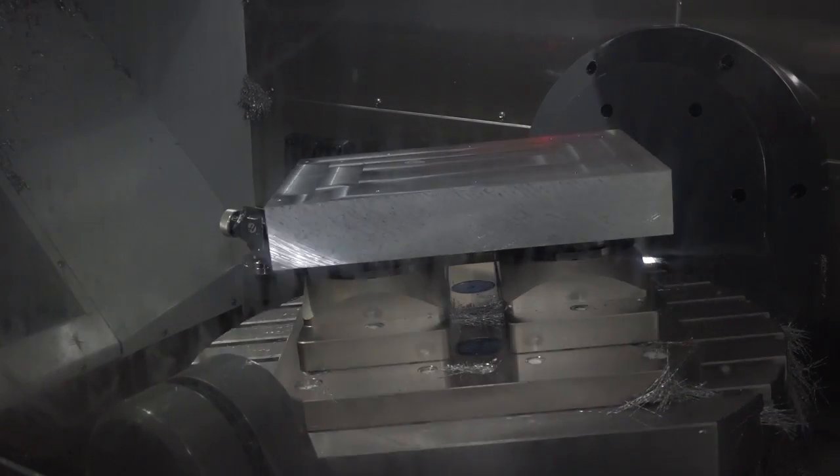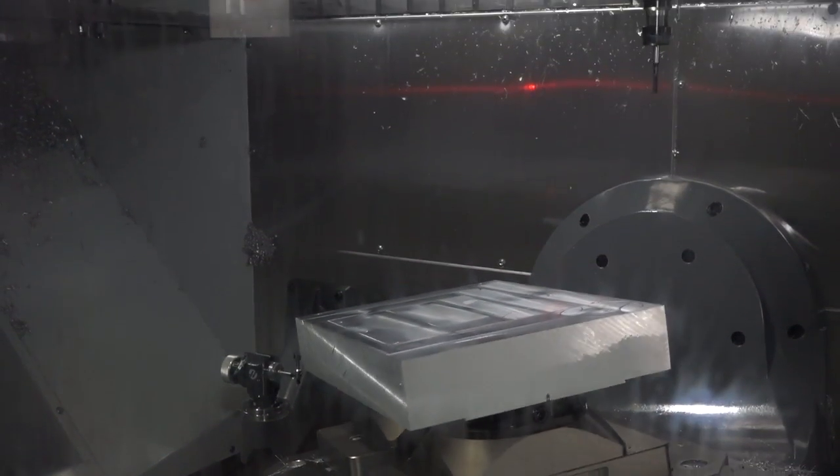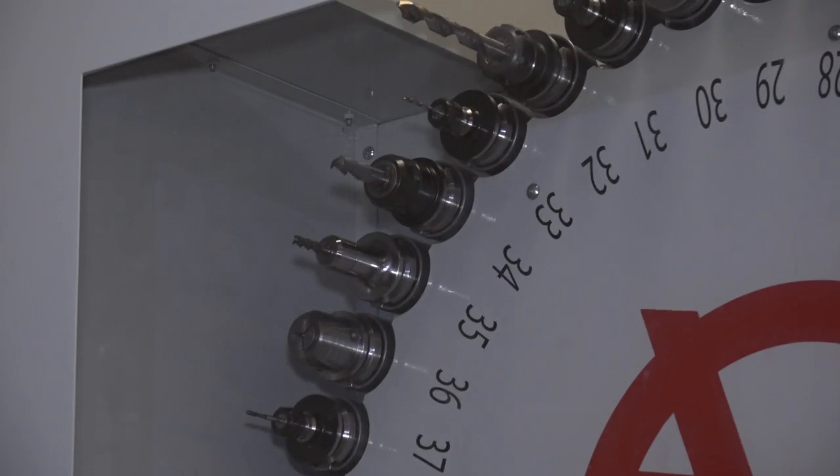Well, first of all, we liked, as you've just demonstrated, the ability to really open the door up and get straight in, straight into the work area — makes it much easier for operators. That's one of the things we like about it. Also we have capacity, sheer size of workpiece in here, and also the 40-position tool changer.